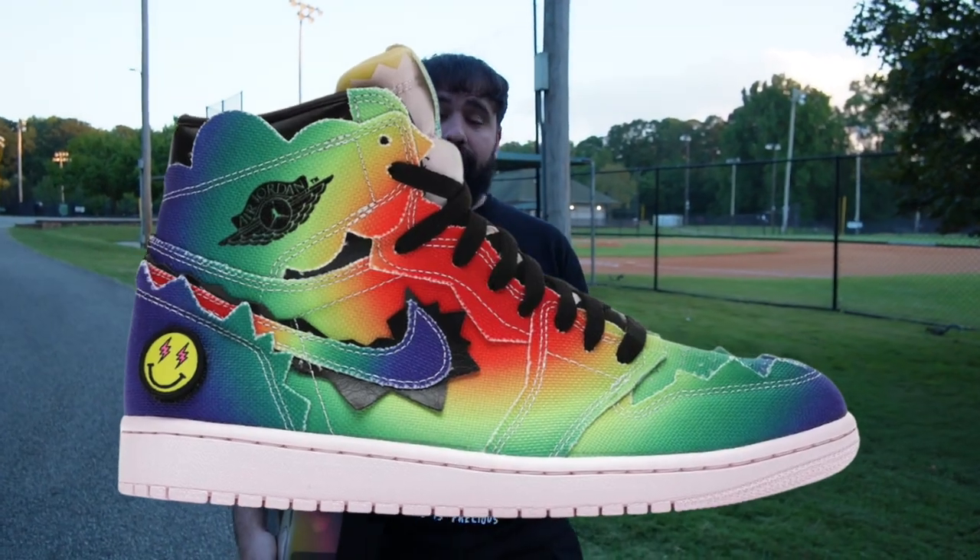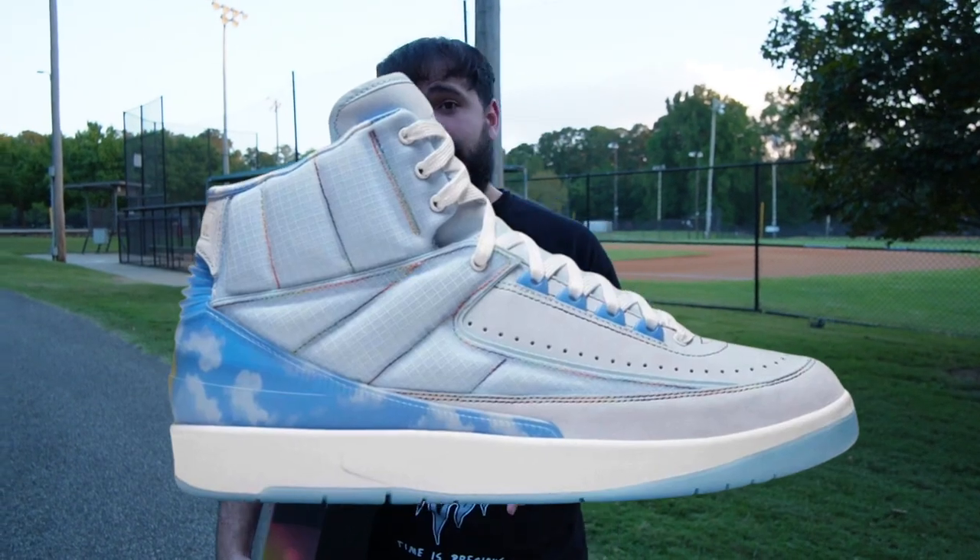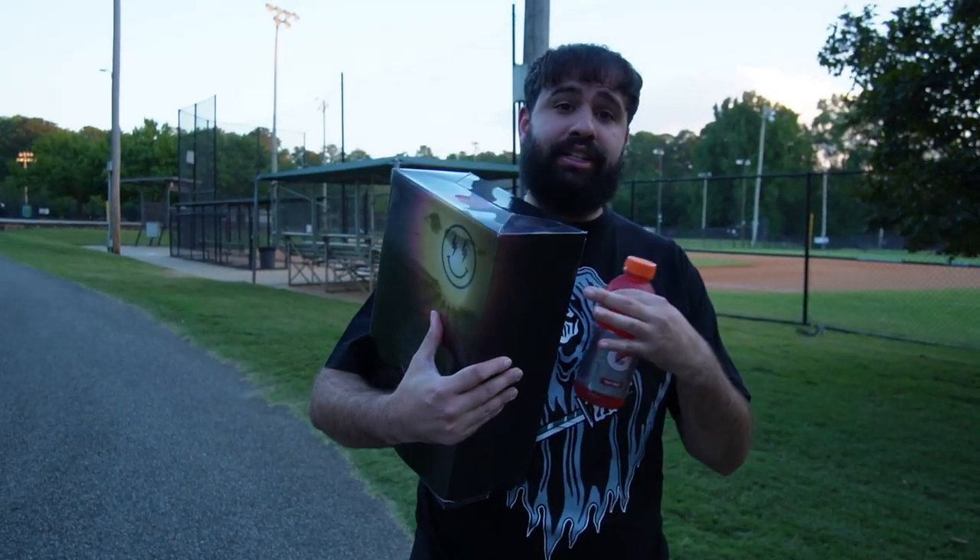This is J Balvin's third Air Jordan. First he did a multi-color Air Jordan 1, then he did a light-up Air Jordan 2, and now his most anticipated version, the Air Jordan 3 Medellin Sunset.